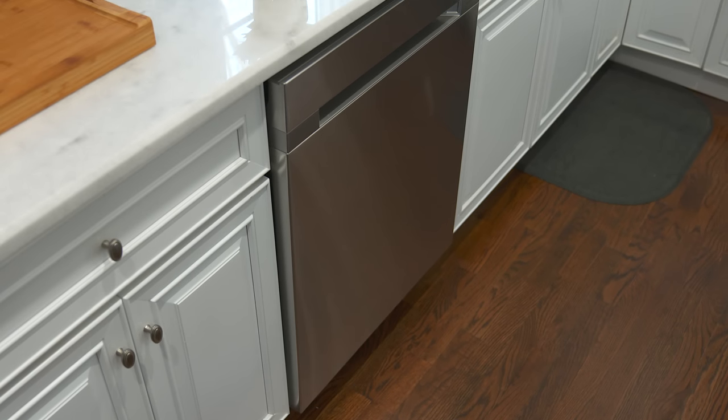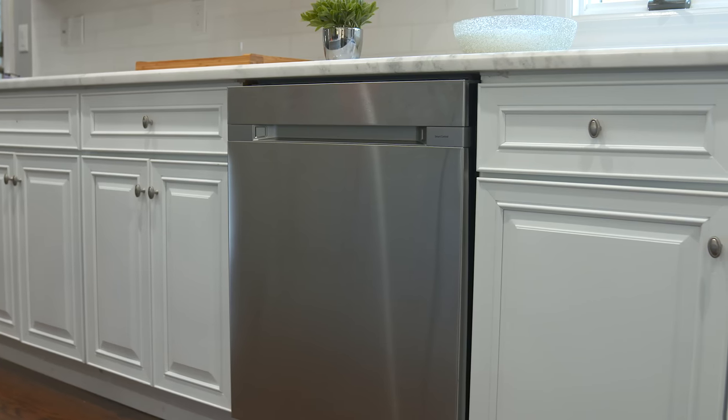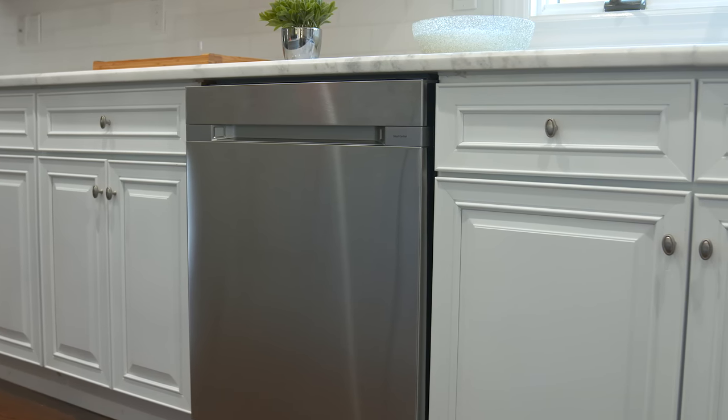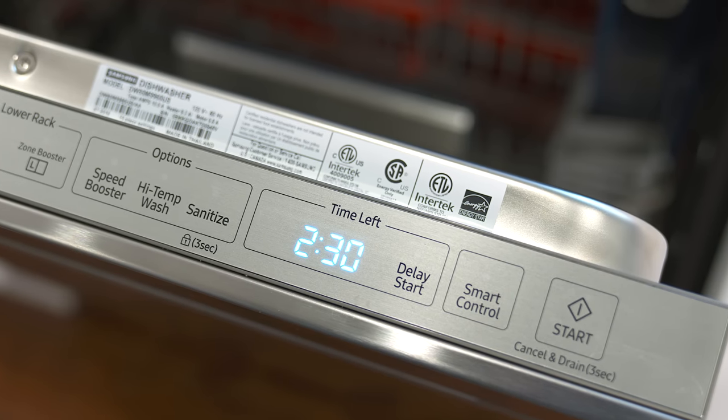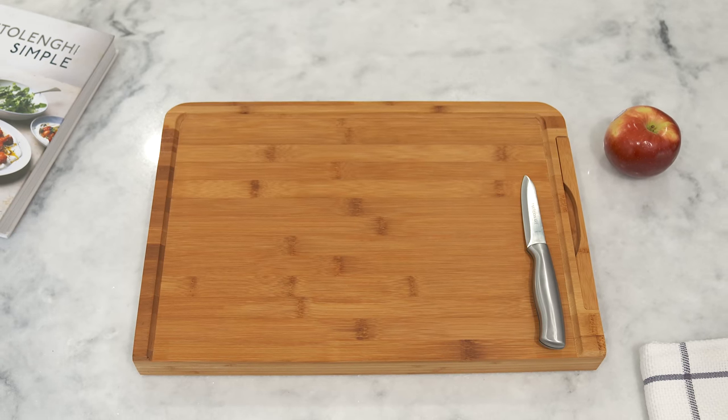We also have the dishwasher over here. This is actually kind of cool — it's a dishwasher, but when it's done washing the dishes it will automatically slightly open up, play a chime, and let all the steam out.